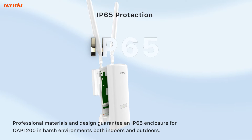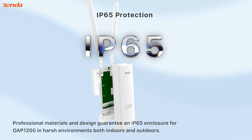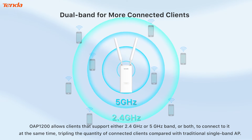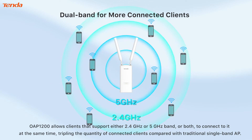Professional materials and design guarantee an IP65 enclosure for the OAP 1200 in harsh environments, both indoors and outdoors. The OAP 1200 allows clients that support either 2.4GHz or 5GHz band, or both, to connect to it at the same time.